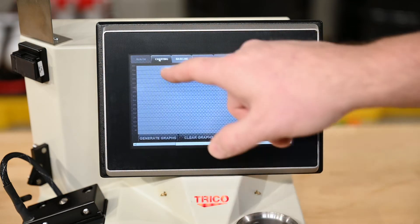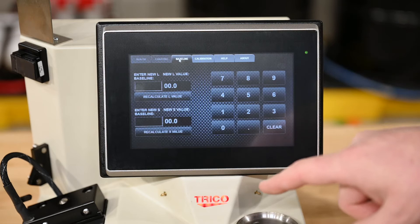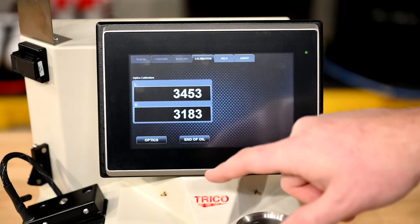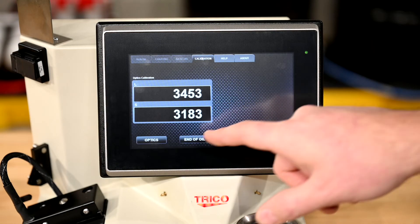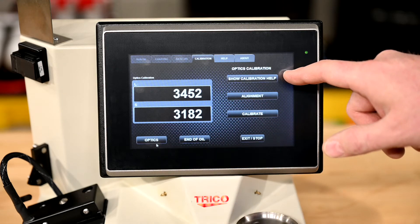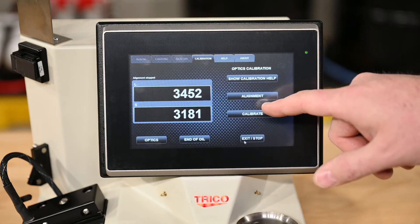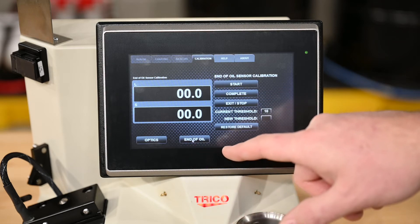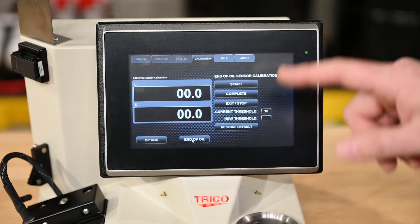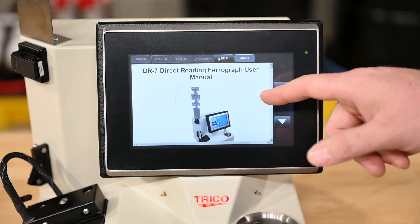The next option is the charting option, which will generate graphs of your DL and DS numbers. The next one is for calibration purposes on the baseline if you need to adjust your baseline. Next is the calibration tab where you have options to adjust the optics, including calibration help which directs you to the manual, alignment to align the machine, or calibrate to calibrate the machine. Next is the end of oil sensor, which adjusts the threshold where it reads your meniscus when it tells the unit it's complete. The help tab is a copy of the DR7 instruction manual.